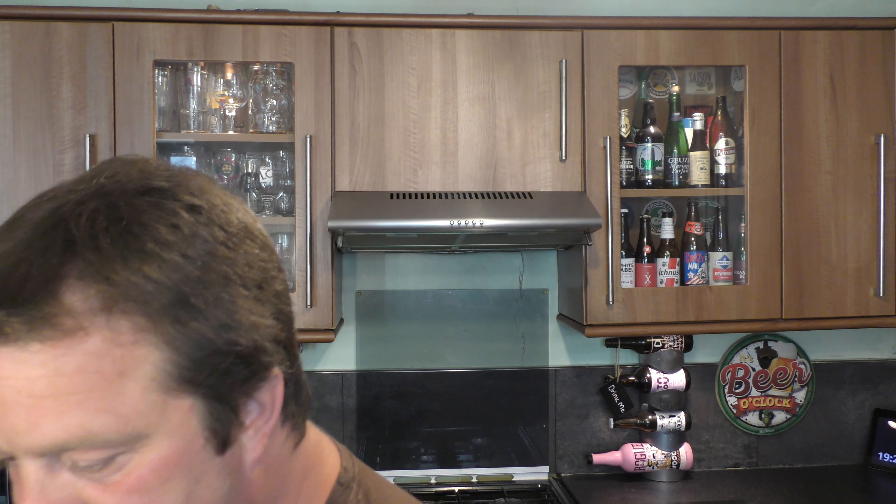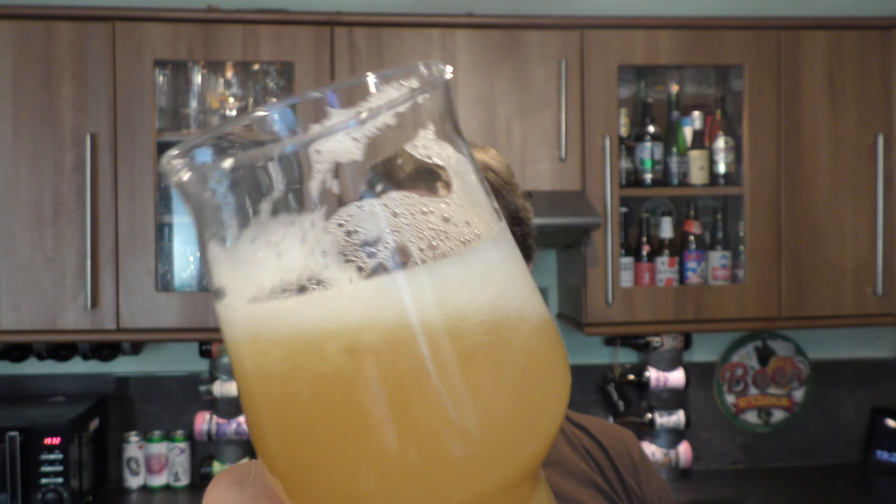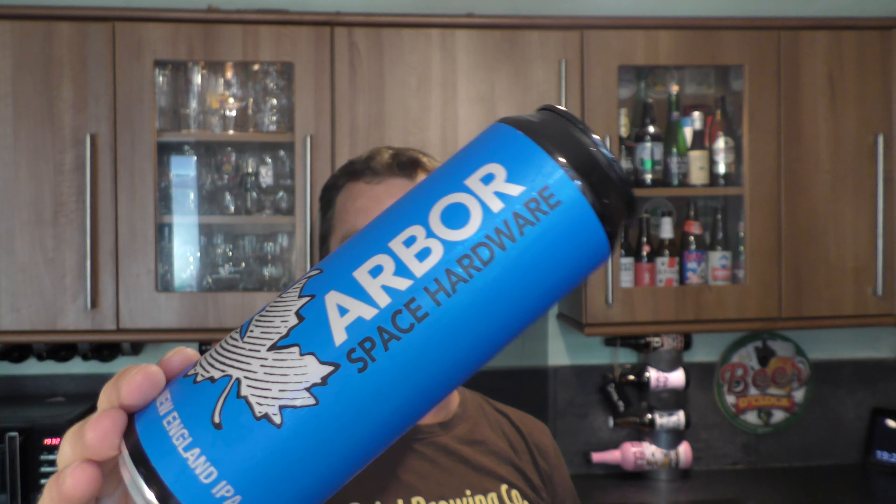I'm going to rate it. Let's see if there's anything on the side of this can — just brewed with Equinox, Galaxy, Mosaic and Simcoe hops. The beer looks great, look at the lacing on the glass, look at the lovely head on the beer — great look, great aroma, wonderful taste. Rating: Arbor Ales Space Hardware, one pint can — ten out of ten from Real Ale Craft Beer. Absolutely wonderful New England IPA. If you put this in a blind taste test with Cloudwater, Verdant, Other Half, Trillium and all those wonderful breweries out there, I am sure this would challenge. You probably wouldn't know if it was brewed by Trillium or Other Half or Cloudwater or Verdant. It's up there — that's what I'm trying to say — it's up there with the quality of those breweries' beers.